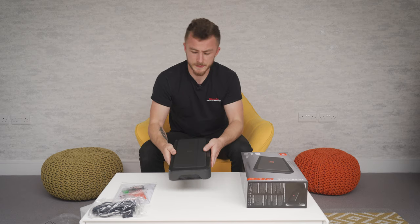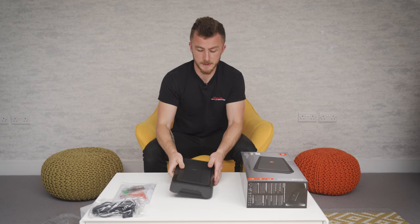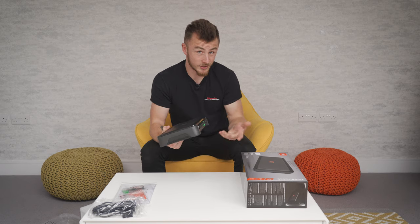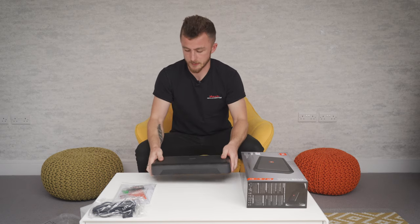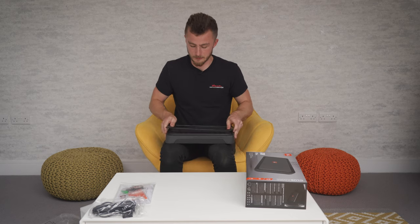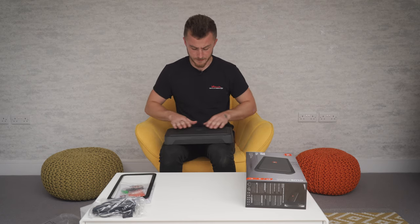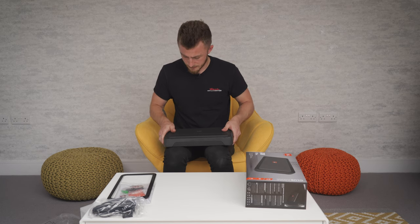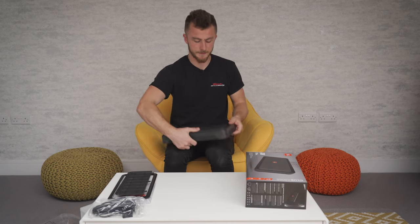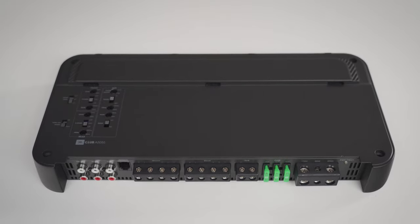I've actually built this in a way that you can hide all of the adjustments — so throughout the rest of the amp there's nothing else visible, you'd think there's no way to adjust it, but there is. This little trim just pops off to the side, then you have this little access panel here which slides back to reveal your adjustability. It keeps it all nice and clean for a clean install.